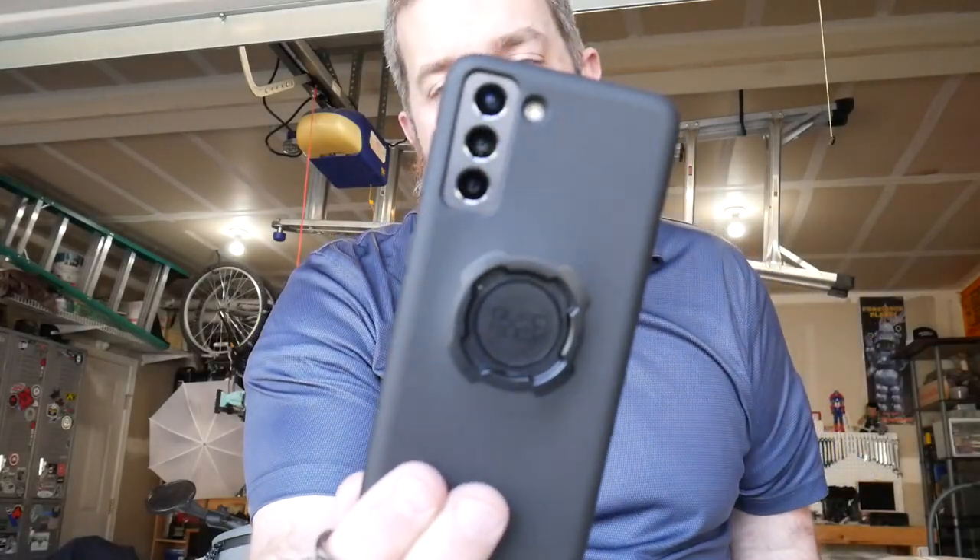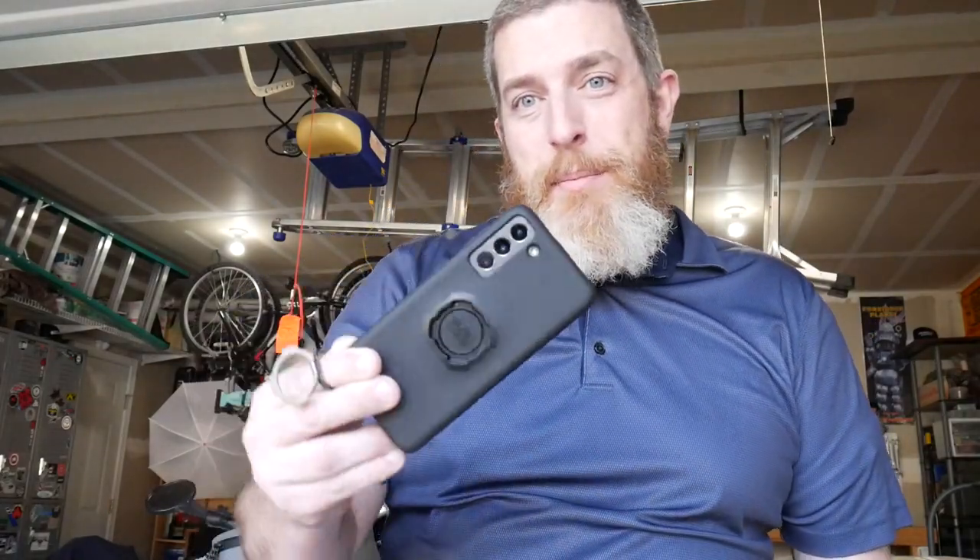For those of you not familiar with the Quad Lock system, here's a quick overview. The system has two parts. The first is a case for your phone — a custom case for each phone — and the essential part is the mount on the back. These are very sturdy cases. I've dropped mine a bunch of times and it's always held up. I've had one on my previous phone for three years with no problems.